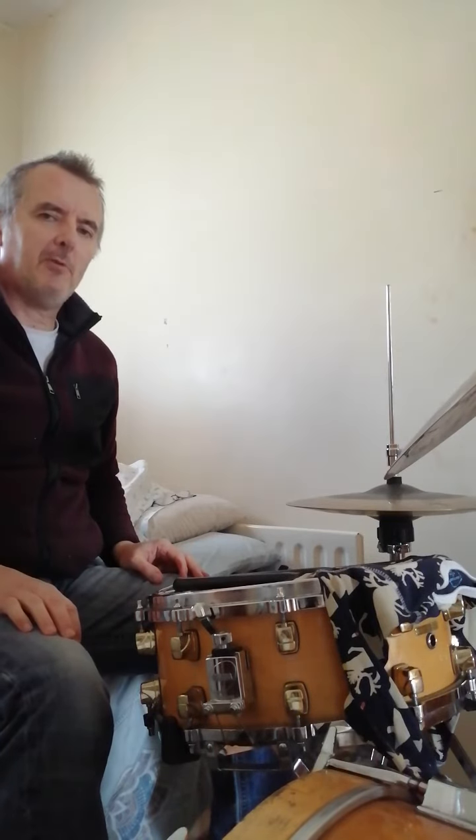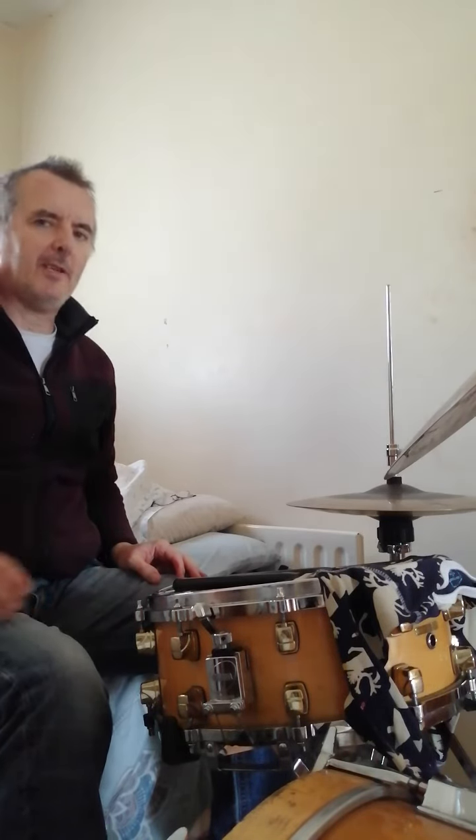Tomorrow we'll try it on the bass drum, with the triplet on the other three limbs. Okay, take care. Talk to you later.